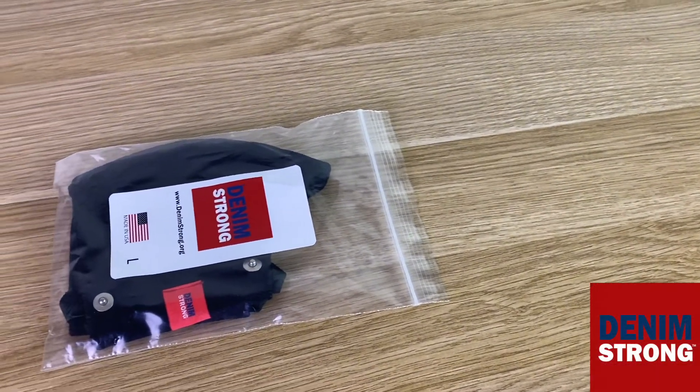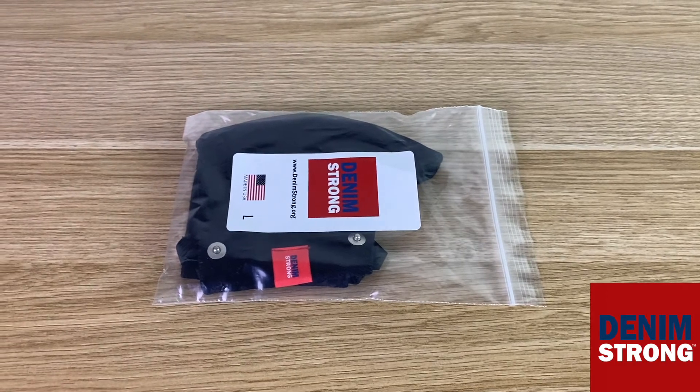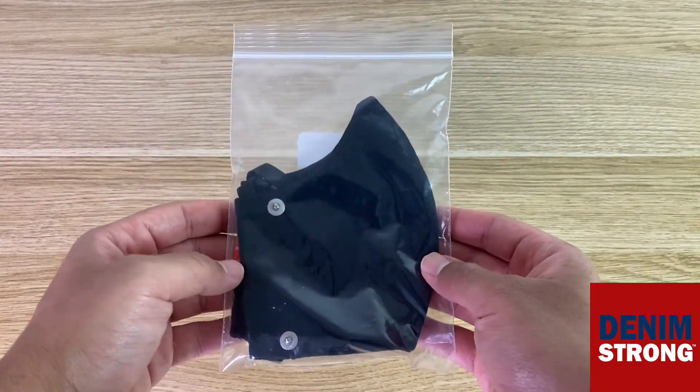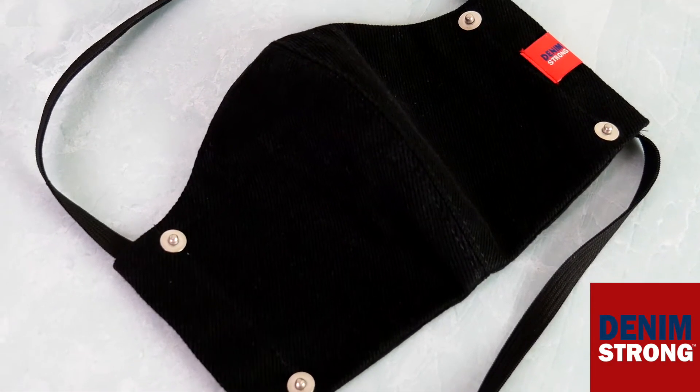Hey there everybody, in this video I'm going to show you what type of quality to expect when you purchase from Denim Strong. First, you'll see that your face mask comes packaged to keep it safe during transit, and what you're seeing right now is the Midnight Denim Face Mask.